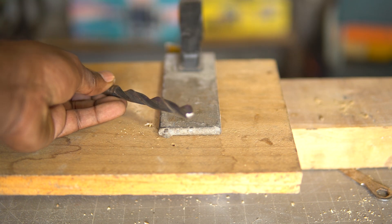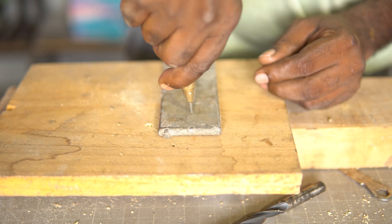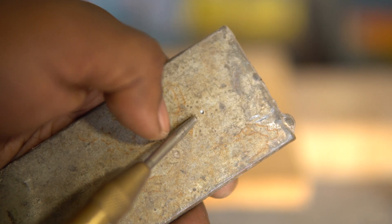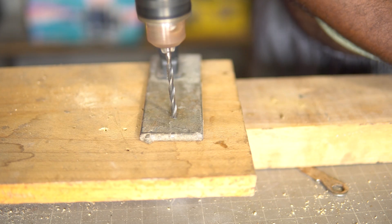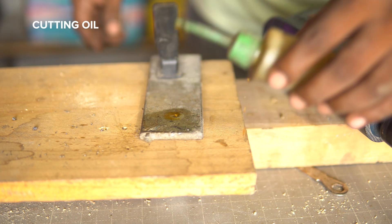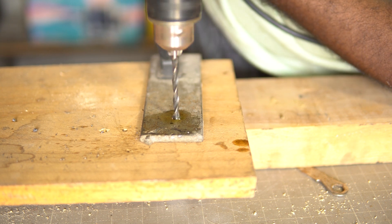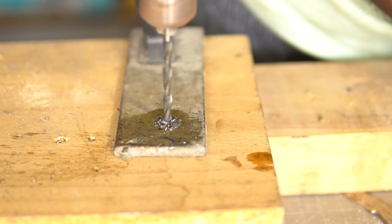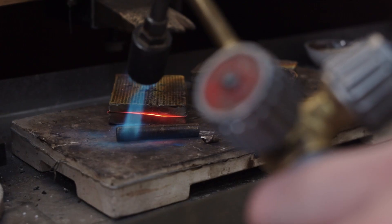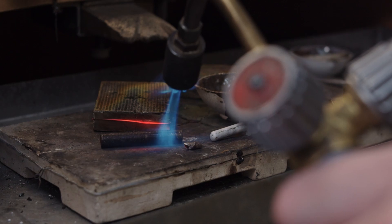Metal drill bits don't have a pointed end and are tempered with extra hardness. To start a hole on a metal surface, you may have to make a divot using a center punch, which gets the drill bit started. They too produce excessive heat while drilling, but this can be counteracted using cutting oil which absorbs the heat. As a rule of thumb, you will have to drill significantly slower on metal. Note that these drill bits will not be able to drill through stainless steel directly — the surface must be annealed using heat treatment first.